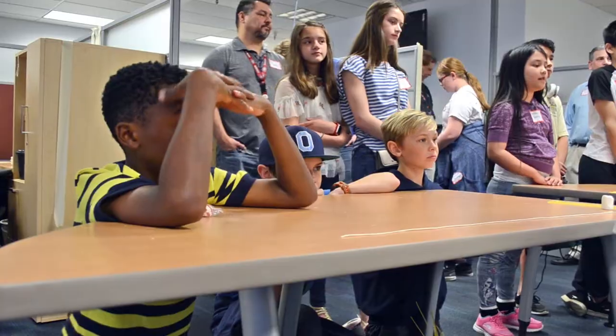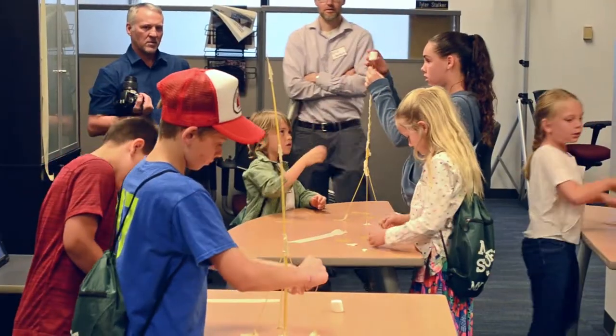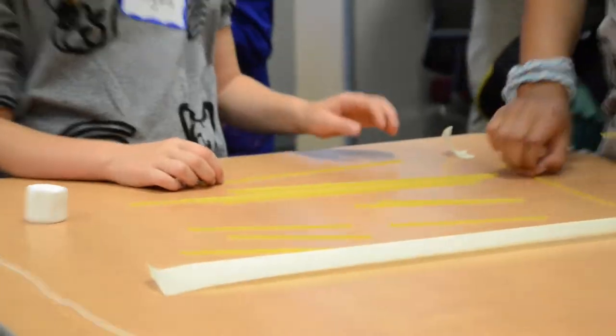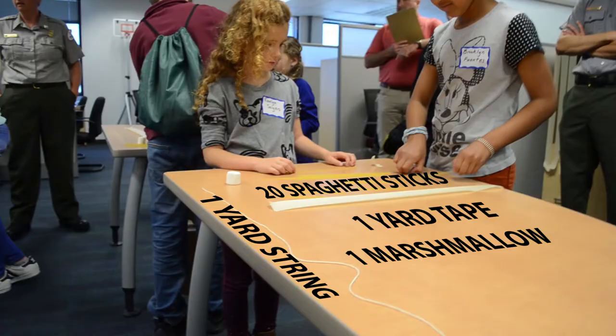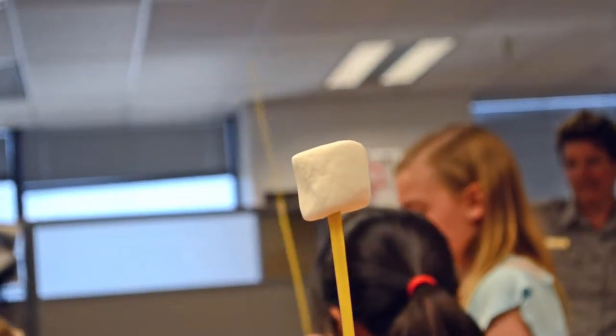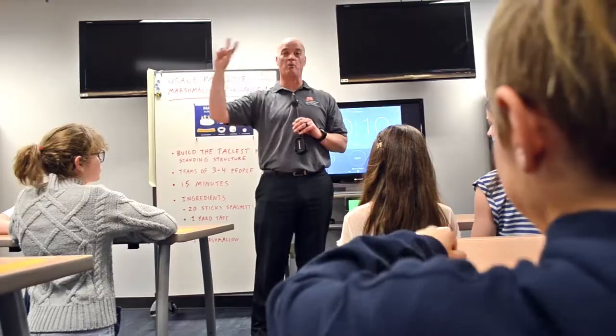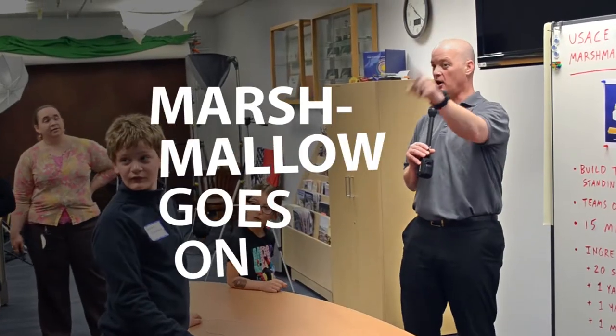So this is the challenge. You have to build a structure as high as you possibly can that stands by itself using only the items that you have here. And at the very top needs to be the marshmallow.